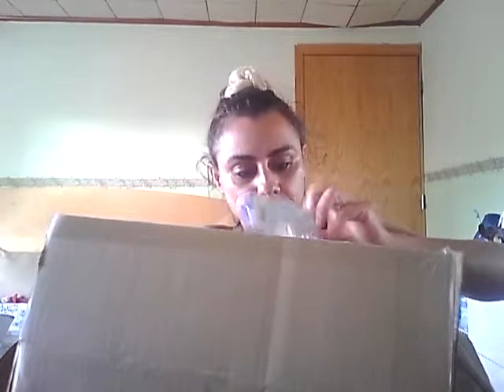Oh, this is my samples — they sent me these samples. I'm not sure if these come with it, but these are the free samples they were sending me. I'm not sure what this is.